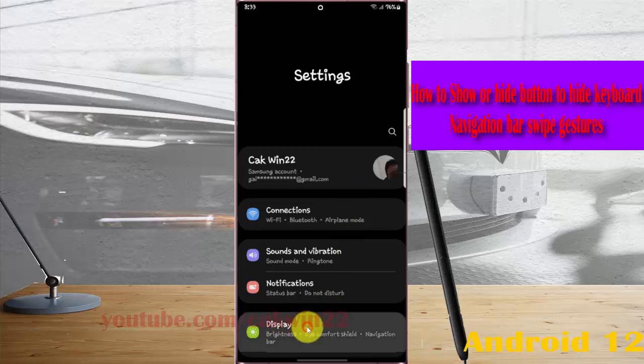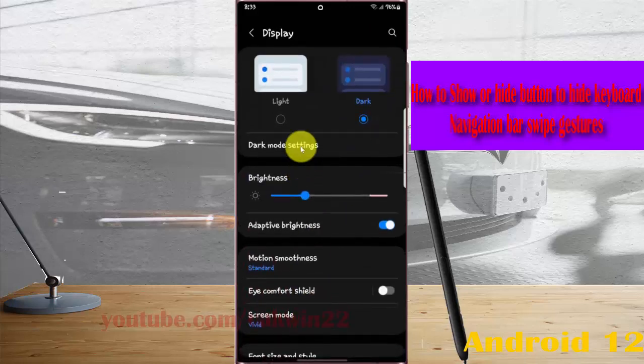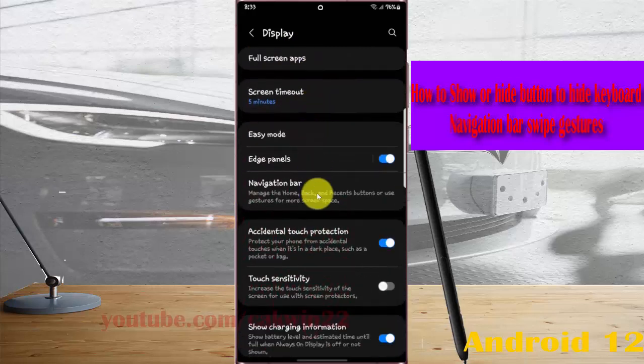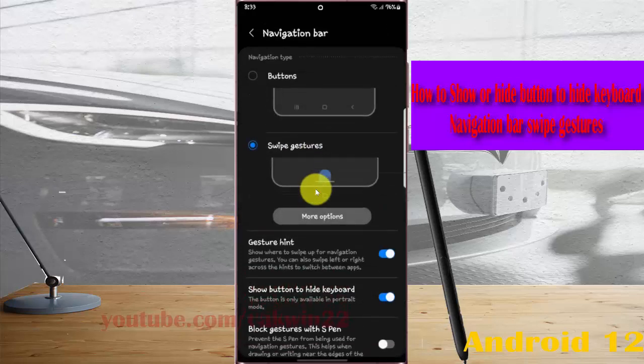Select Display, then scroll down the display screen. Tap the Navigation Bar, and then on 'Show button to hide keyboard,' touch it to turn it on, or touch it again to turn it off.